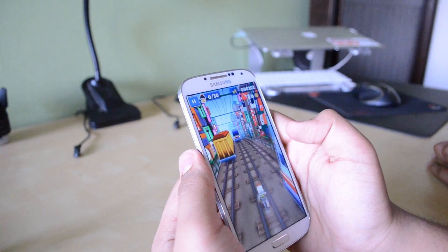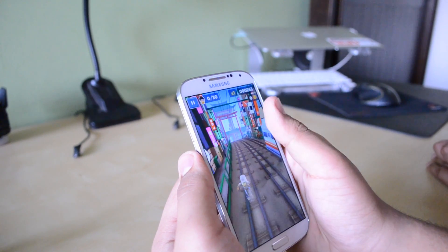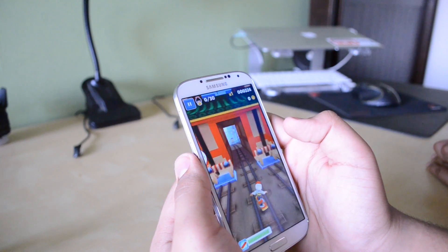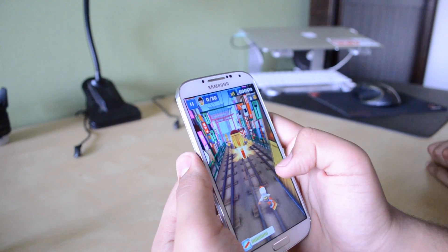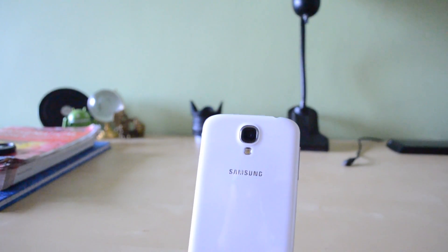Over to gaming — while I'm showing you a very casual game, Subway Surfers, this isn't really very demanding, but the graphics look simply amazing with this 4.99-inch screen with a resolution of 441 pixels per inch. It is super crisp and clean, and the colors are bright and vivid and look really great in normal day-to-day use.